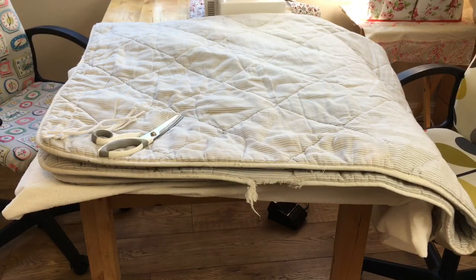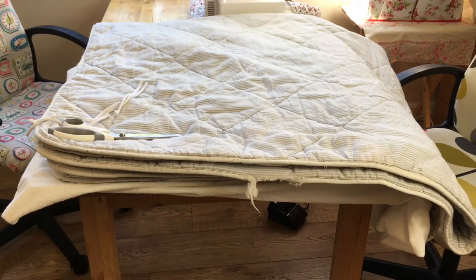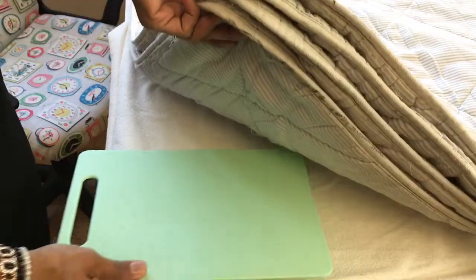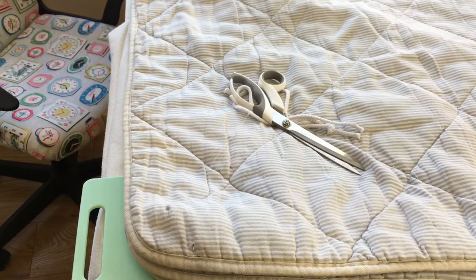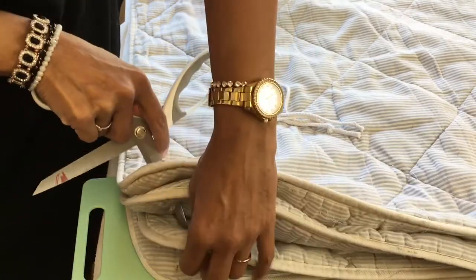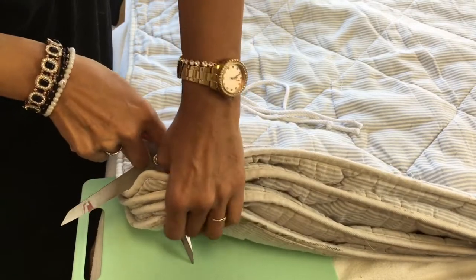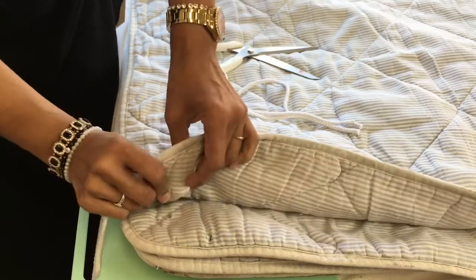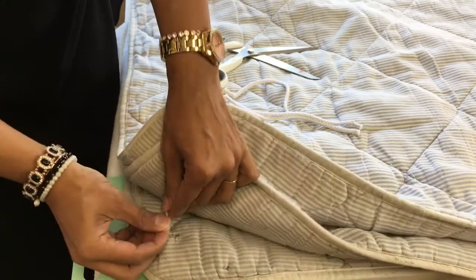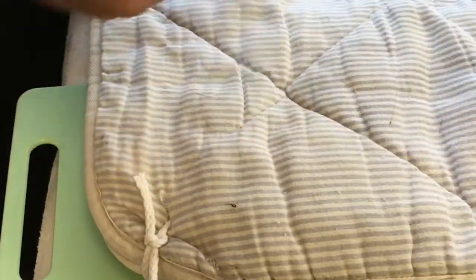The thing about the mattress topper is it's four layers of padding going inside our case, so we need to keep it all together so it doesn't slip and slide inside while Daisy moves around. We've got a pair of scissors, some string, and an old plastic chopping board to protect the table. I'm going to drive the pair of scissors through the layers — be really careful not to injure yourself. Then grab the string and feed it through, catching it between each of the layers, and tie a tight knot. Let's do that again for all the corners.